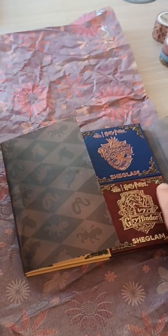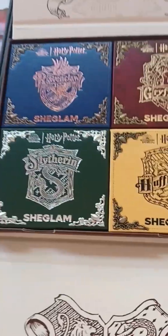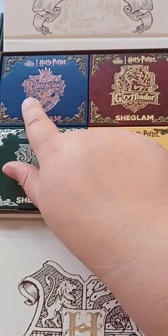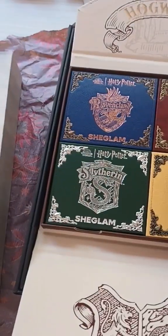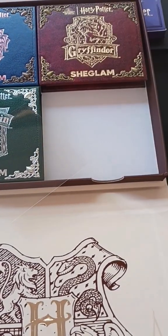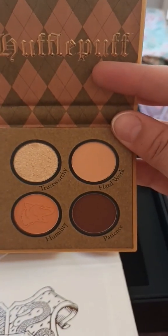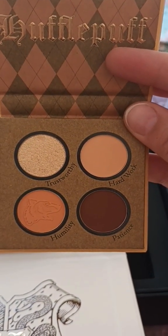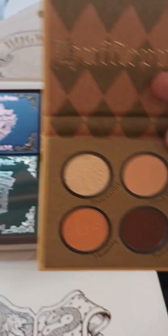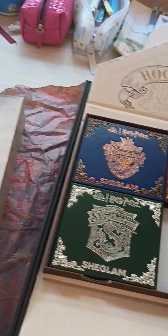If we take them out and lay them out, there we go — all four houses. You've got your Gryffindor, Ravenclaw, Slytherin, and Hufflepuff. Each house has got four different colors for the eyeshadow. Just look at that Hogwarts crest — absolutely amazing. This is Hufflepuff: really, really nice earthy colors — the browns, and the golds, and the lights. Very nice colors for Hufflepuff.